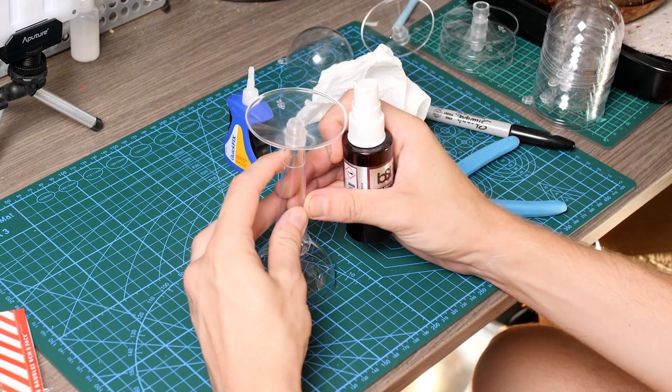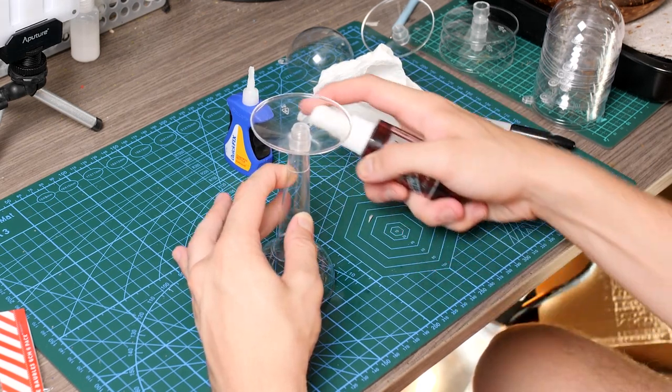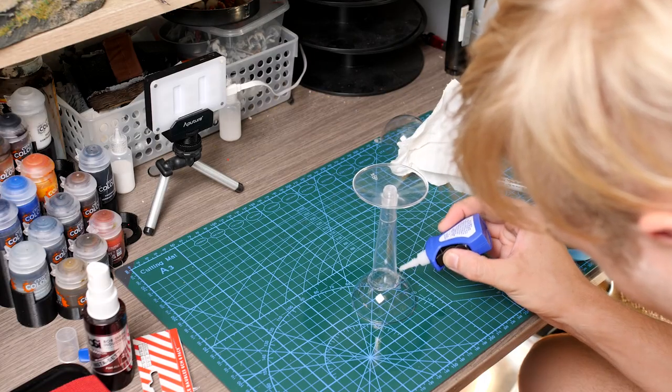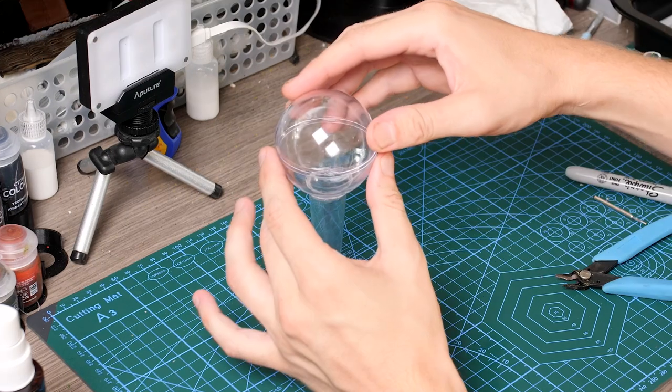Hot glue probably would have been a lot easier in this case but I just went with super glue and used an accelerant to hurry up the process, before adding a little bit more glue to make it a bit more solid.